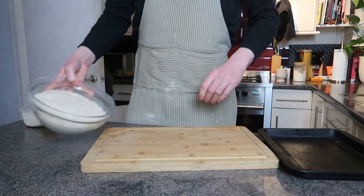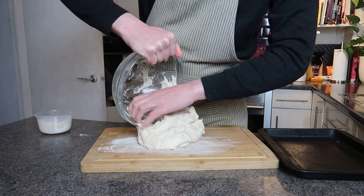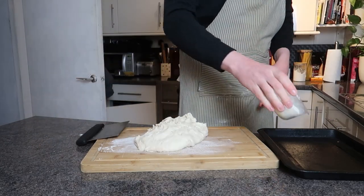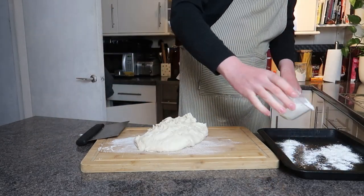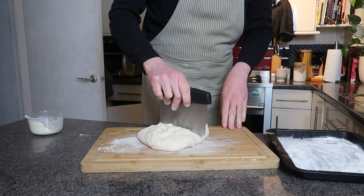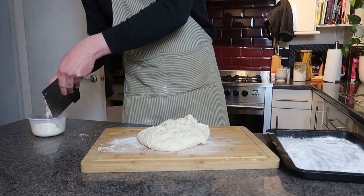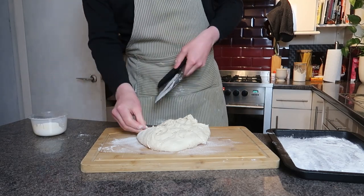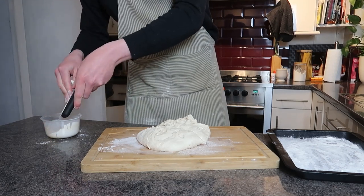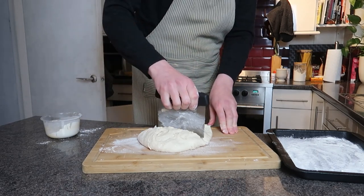You can either put it in the fridge overnight until the next day, or in my case I left it at room temperature for a couple of hours until I was happy with it. Once it's proofed and risen, get it out of the bowl and start getting ready to divide it up. Put it straight onto a tray lined with flour — you can use baking paper if you prefer. I decided to eyeball the roll sizes just by dividing it once it's in that gelatinous shape on the counter, and it actually worked out pretty well.